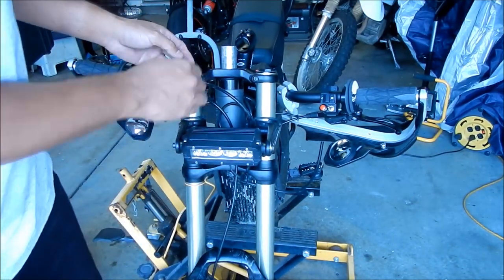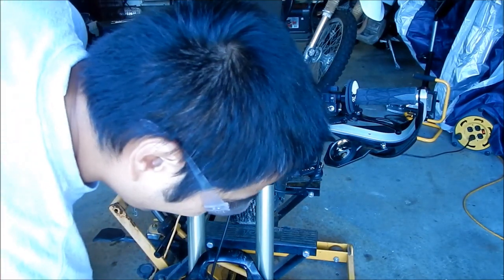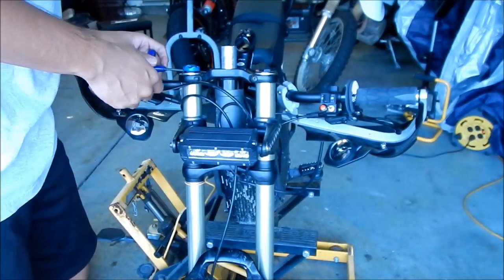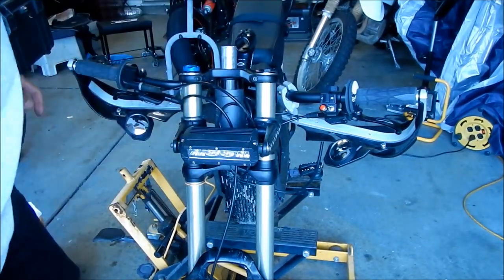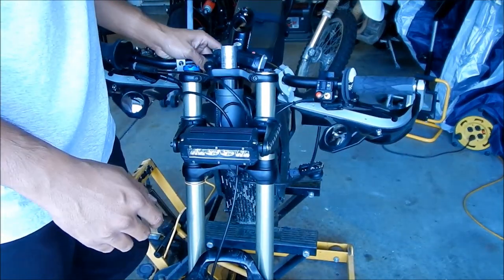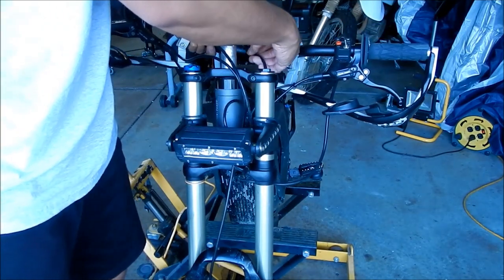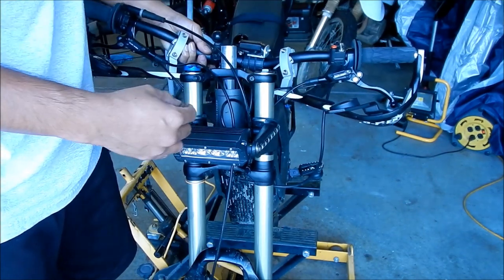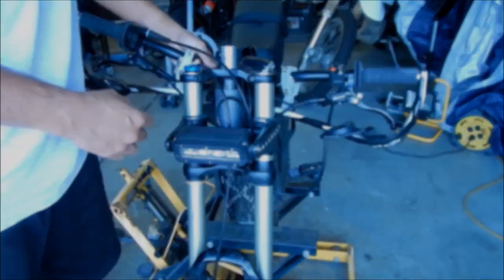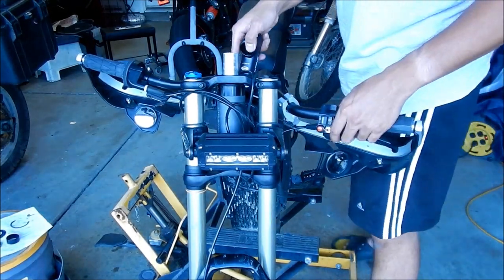So now what we're going to do is set the height — the proper height. We've got to do a headset adjustment now, and to do that we've got to put our handlebar back. Hopefully I put everything back the way I found it. This is not supposed to be here. I fixed this speedometer problem. Now we're going to go put our handlebar back on.